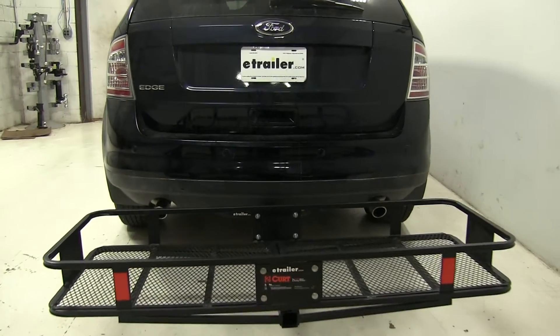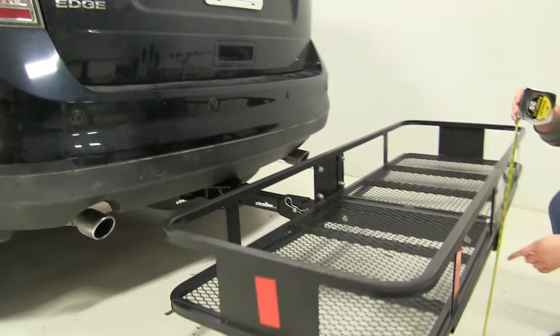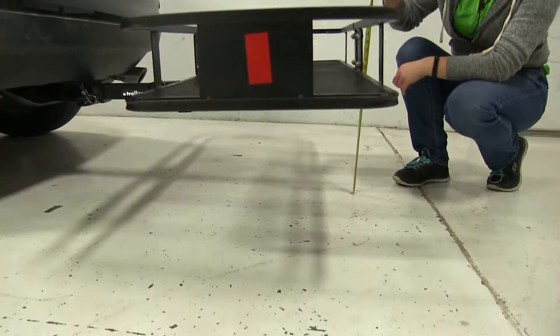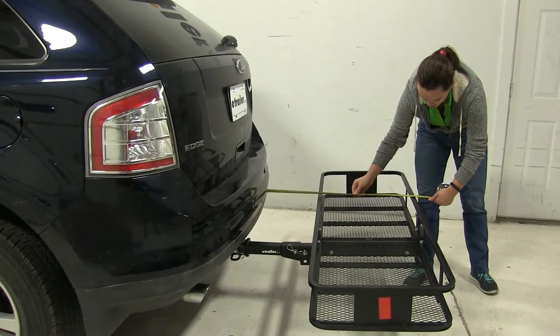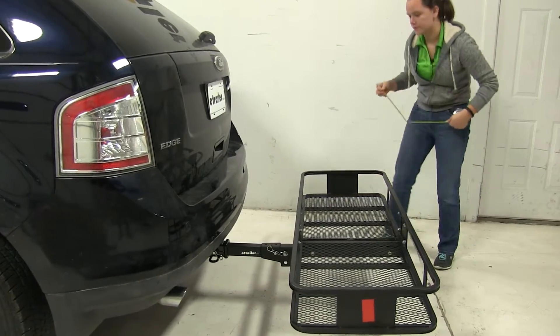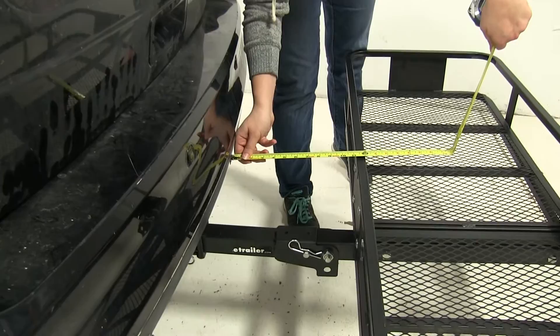The first thing we're going to do here is take a few measurements. We're going to have our ground clearance first — that's going to be about 12.5 inches. Our overall here is going to be about 32 inches and our closest point is going to be about 11 inches away.